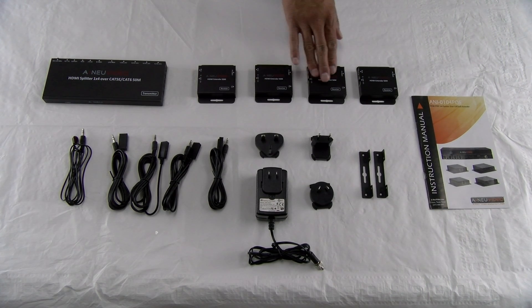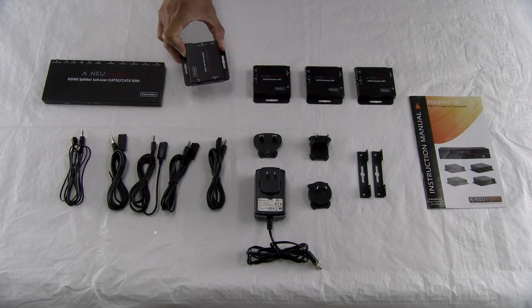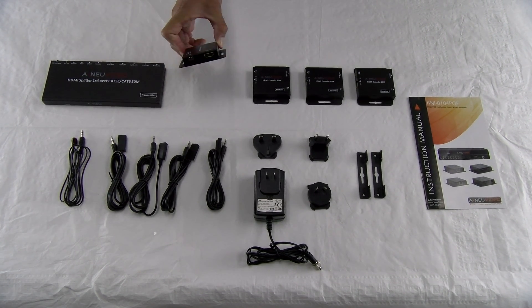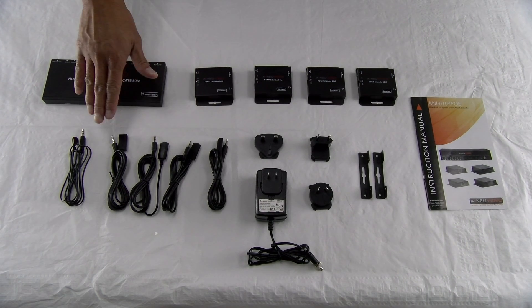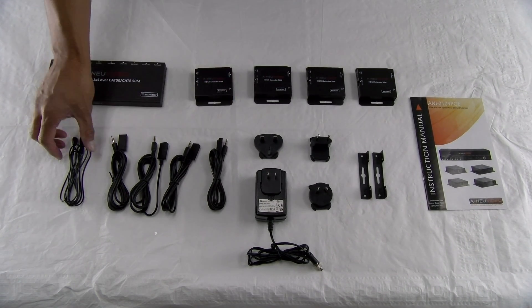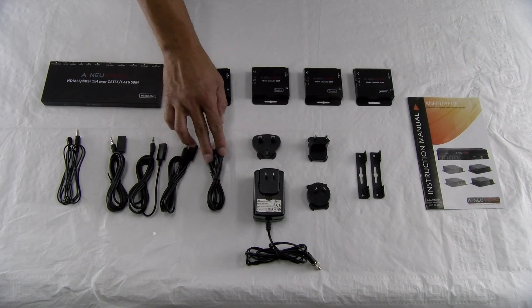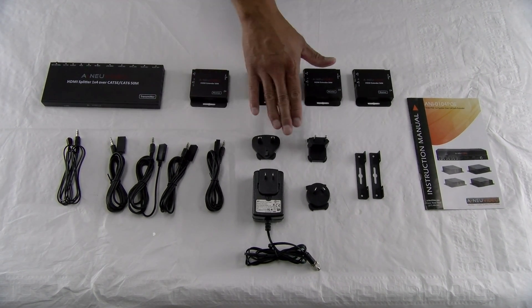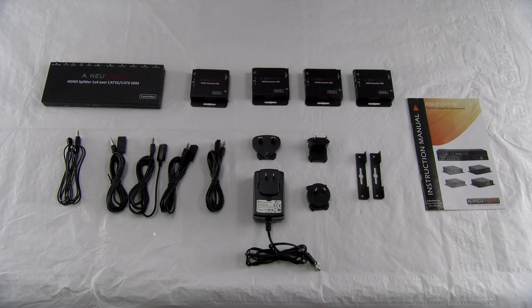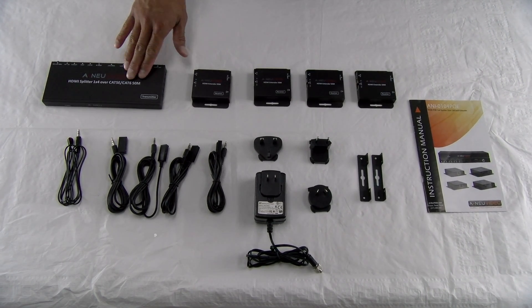These are the receivers that will go to each display. You can also see that it has mounting ears. It's very compact and thin, and it can easily hide behind your TV. These are our IR receivers, and this is the transmitter. This transmitter connects to the main unit, while these four IR receivers will connect directly to the receiver.